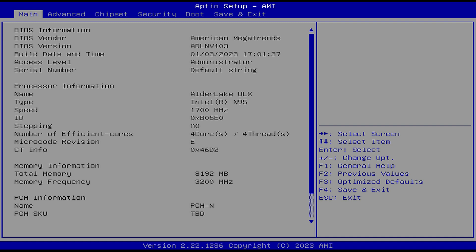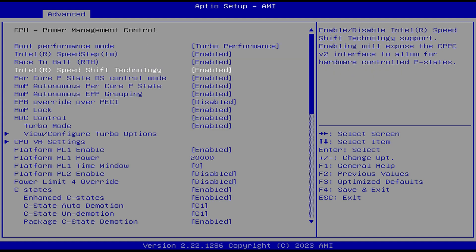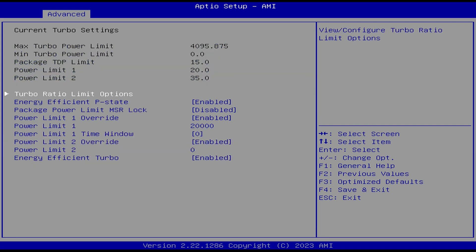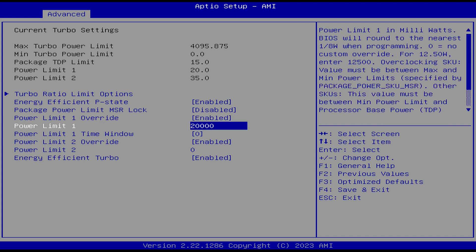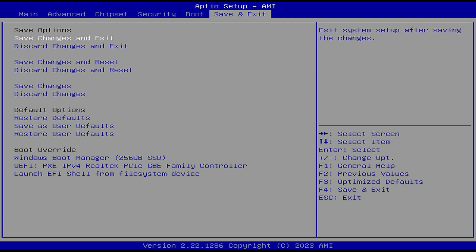Out of the box, this unit has gimped CPU performance. Single core is okay, but 20 watts for multi-core holds it back. Luckily, it's something you can fix within a couple of minutes. Mash the delete key when powering on the unit. Head to Advanced, Power and Performance, CPU Power Management Control. Changing the PL1 there doesn't work — you need to go into View Configure Turbo Options. Then change the PL1 to 25,000 for 25 watts or 30,000 for 30 watts. Press escape to go back and head to Save and Exit.